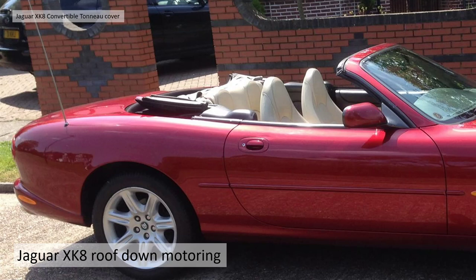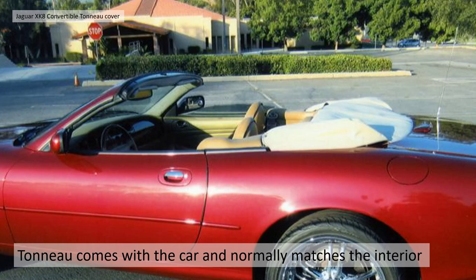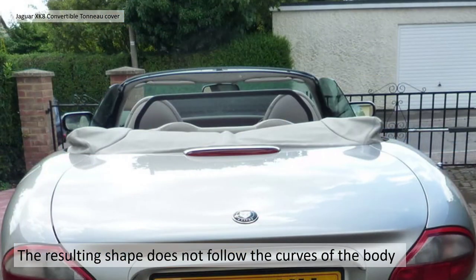If you're lucky enough to own a Jaguar XK8 convertible you're going to be used to this scene — roof down motoring and a convertible top in its stowed position. There is a standard factory fabric tonneau cover, a single piece fabric cover. It folds up in the boot and stores very easily. The tonneau cover normally comes the same colour as the interior to match, but the resulting shape isn't very flattering. It doesn't follow the curves of the body and because the roof doesn't fall flat it's quite an awkward shape to cover.